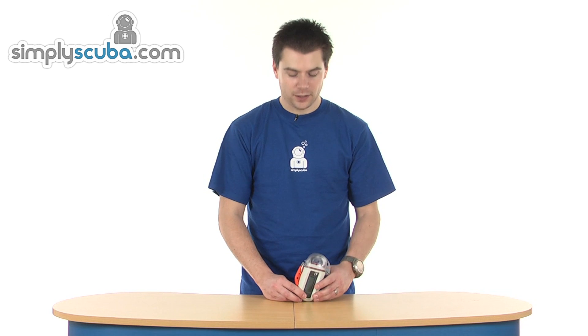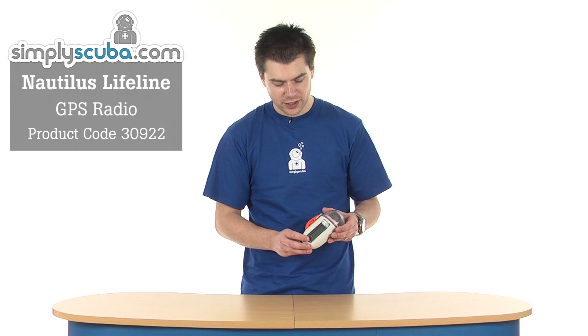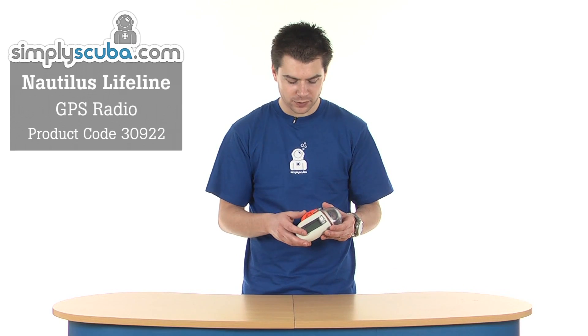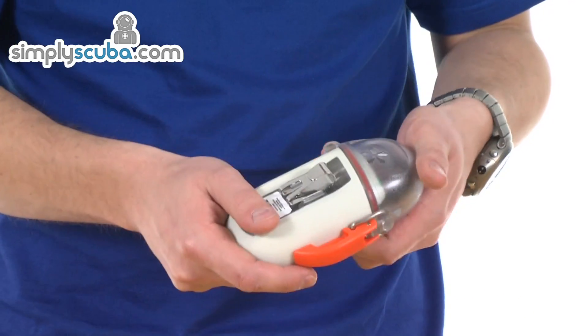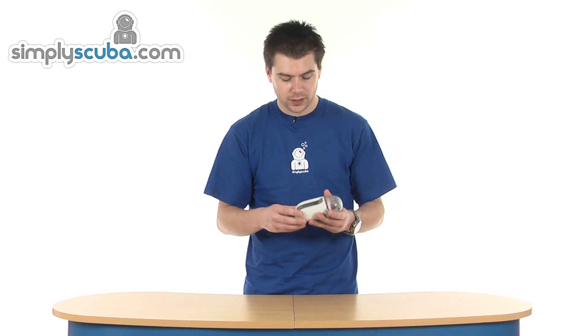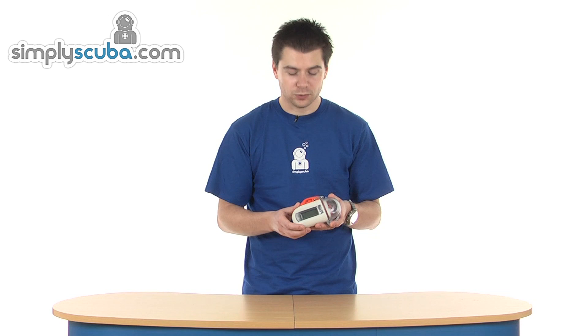Welcome to Simply Scuba. This is the Nautilus Lifeline GPS radio. It's a full emergency locating beacon and radio built into one. In its current state, with the lid closed, it's waterproof to 130 metres. So you can clip it on a belt, stick it in a pocket — it's a very useful little tool to have.